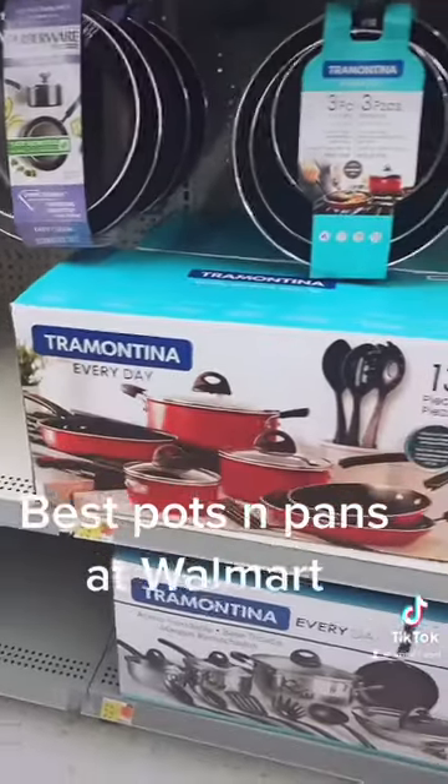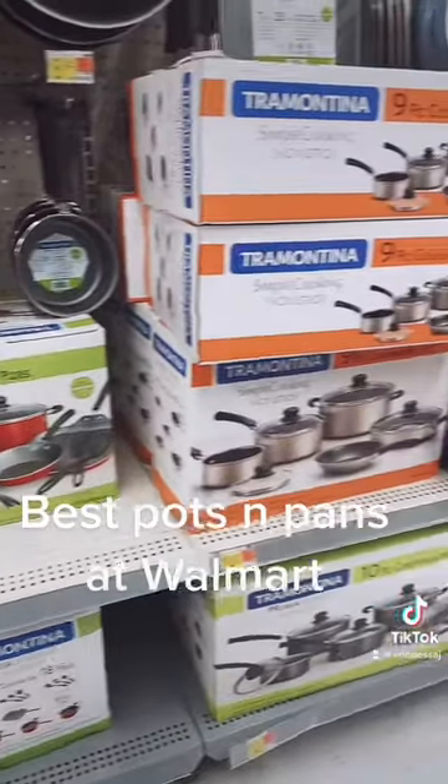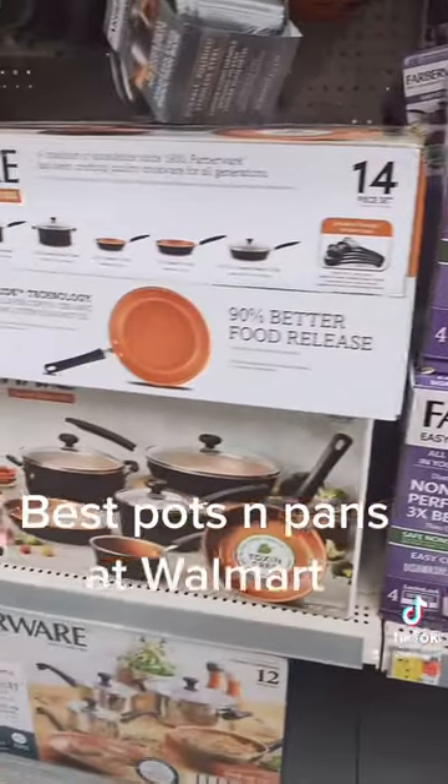If you're looking for pots and pans at Walmart, I'm going to let you know what you should not buy and what you should buy. These are the pots and pans you should not buy — these are okay if you just want to waste your money.